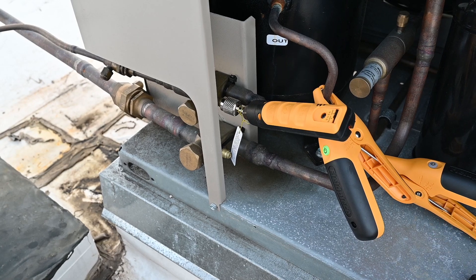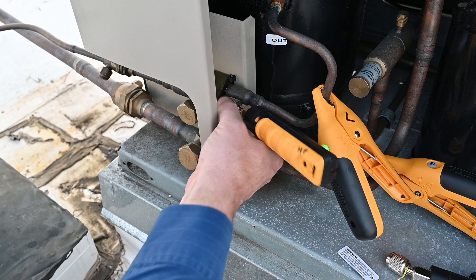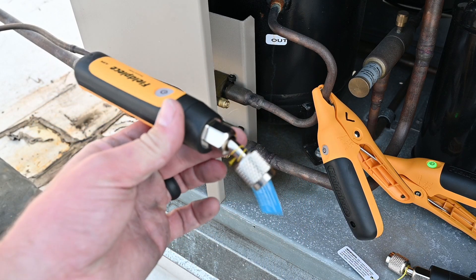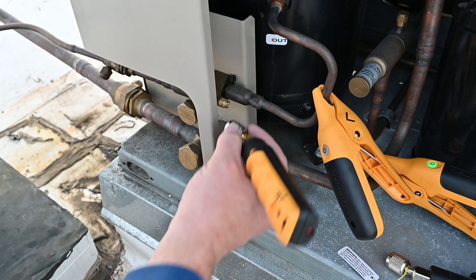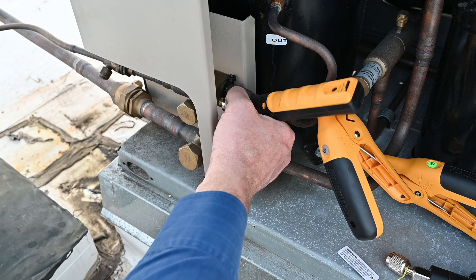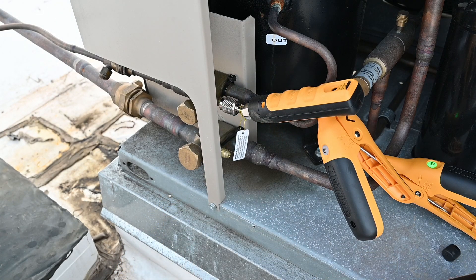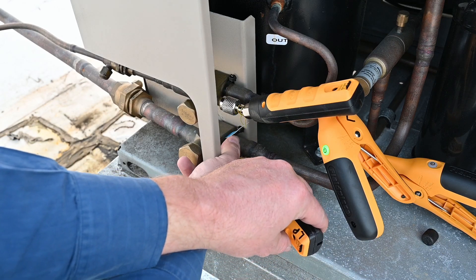I'll loosen the suction side — notice nothing comes out. And here's the high side — my liquid side. Just that little bit each time; it's hardly anything at all. It's very quick and very easy to do. When I'm downstairs at the unit, let's put it back on — there, that's what it sounds like putting it on. With these little angled fittings I can really get in here easily. Really loving these probes; they're easy to carry around.